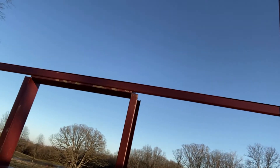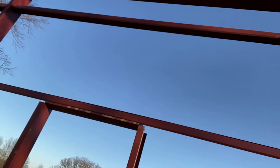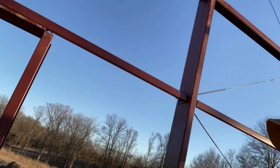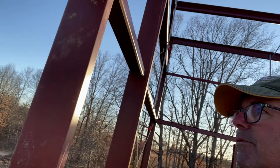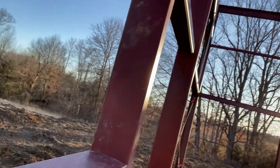They also framed in another door opening in case we ever want to put a door here in the future. They provide the trim for it and everything. Down here there's a window looking right out at the pond.